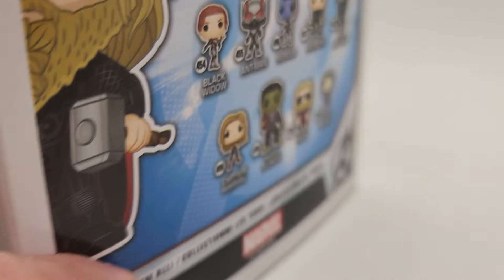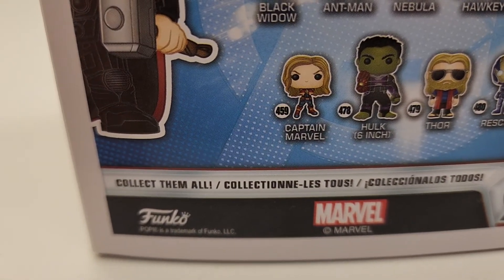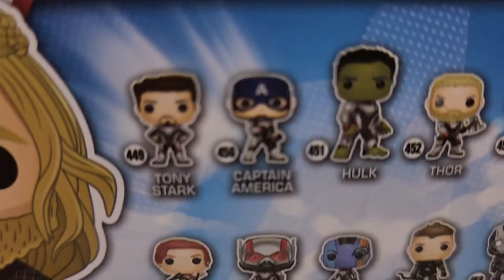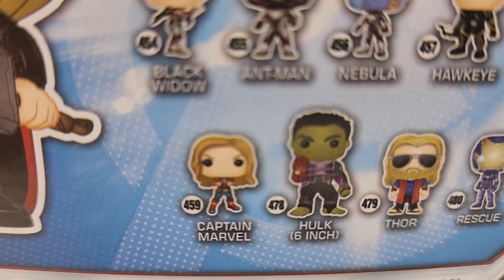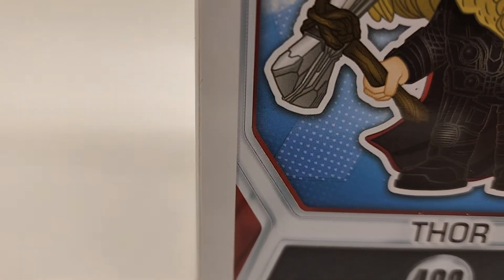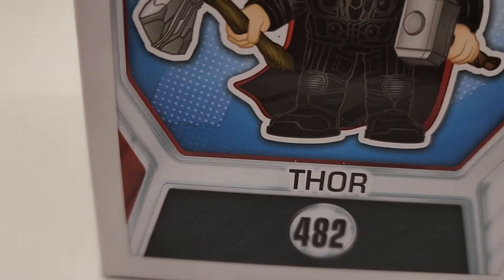If you have any issues or any problems, you let us know. This thing is going to be in a brand new pop protector. We just bought a bunch of brand new pop protectors. It's going to go in the pop protector, then it's going to go in a poly mailer first to protect it from any kind of weather it might encounter along the way — if it rains, it's not going to get wet. Then we're going to bubble wrap it and put it in a brand new sturdy box. We're not recycling old Amazon boxes — we've got brand new boxes that they go in.